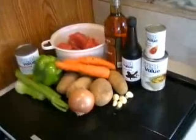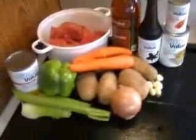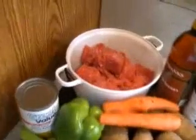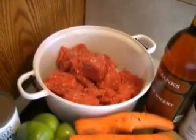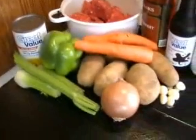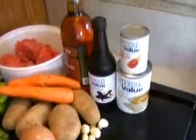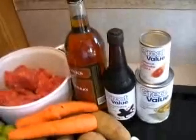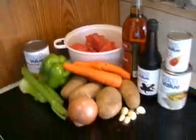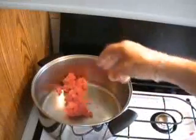Here are the ingredients. By the way, that bell pepper doesn't belong there. We have celery, potatoes, onion, garlic, carrots. Now you can use ground beef or lamb. Chicken broth, red wine, tomato paste, Worcestershire sauce — a very delicious combination.